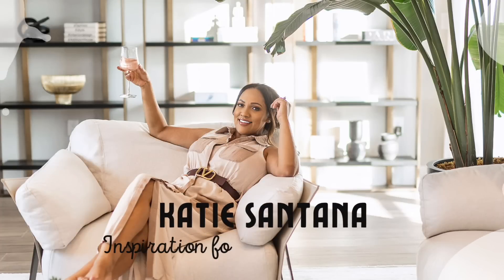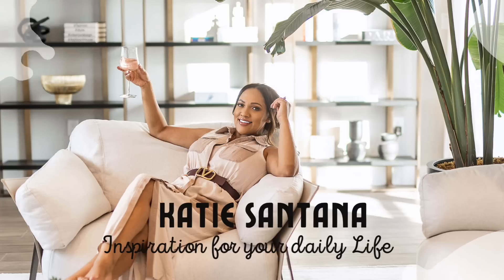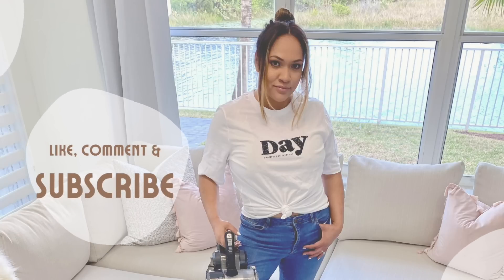Hi guys, welcome back to my channel. My name is Katie for those of you that don't know me, and I make lifestyle and home decor videos here on YouTube. Today we're going to do a patio refresh for spring.